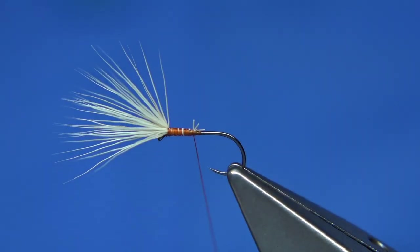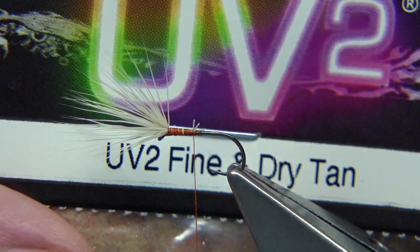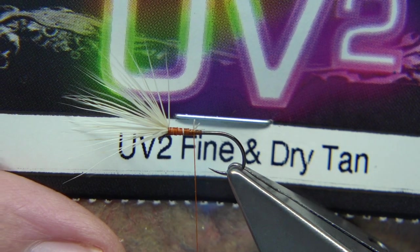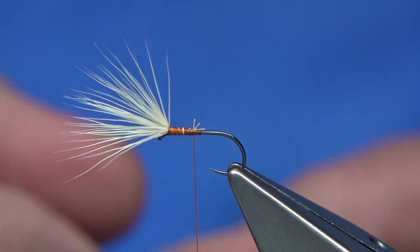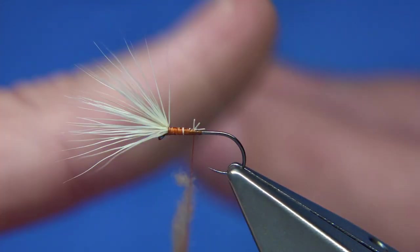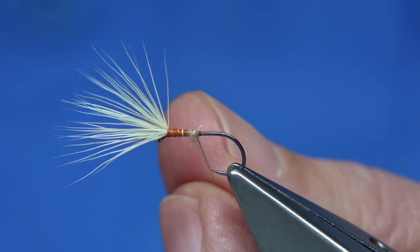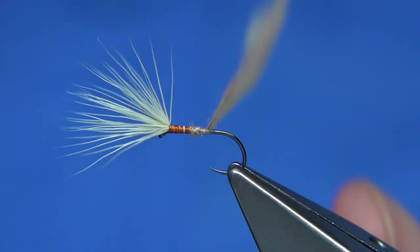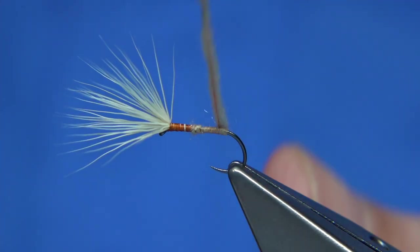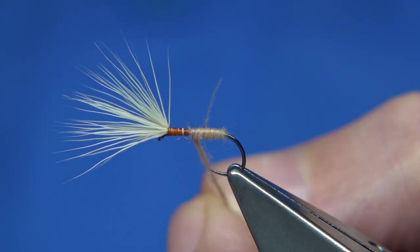Wax does help — wax the thread again. The dubbing I'm using is UV2 from Spirit River — it's UV2 fine and dry, tan. It's a really nice dubbing to use, especially in dries, and it dubs easy. Just lightly dub it onto the thread, slide it up, get it started, and just lightly dub it on, stretching it out — just give it a wee turn when you need to. Then come back up. This will soak up your flotant, so just stretch it out a wee bit here.